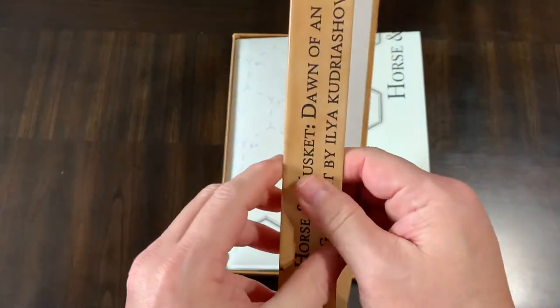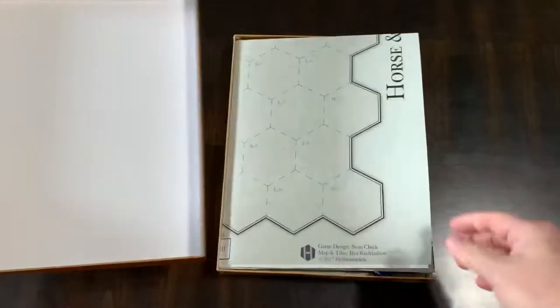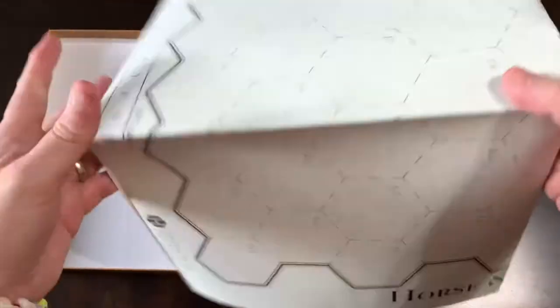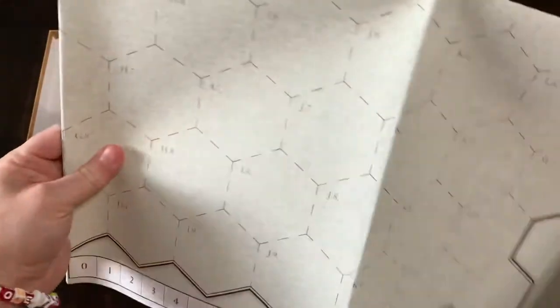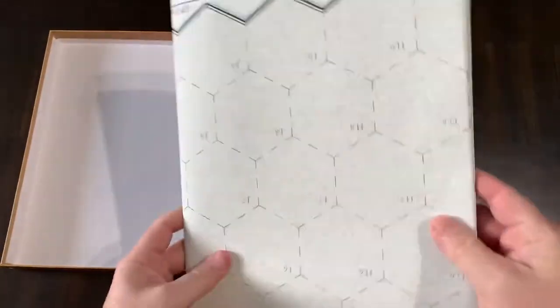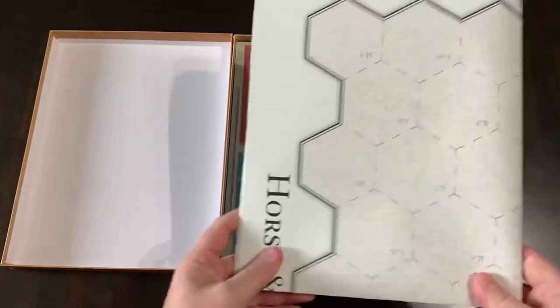So you get the box — it's a little bit thicker than a typical Hollenspiel box. You get a big map, and Hollenspiel maps are paper. This is going to be pretty generic — it's a big hex map because you put the terrain on there, so it's just a big hex counter map.